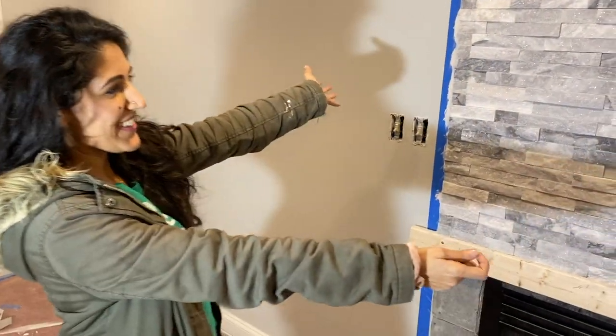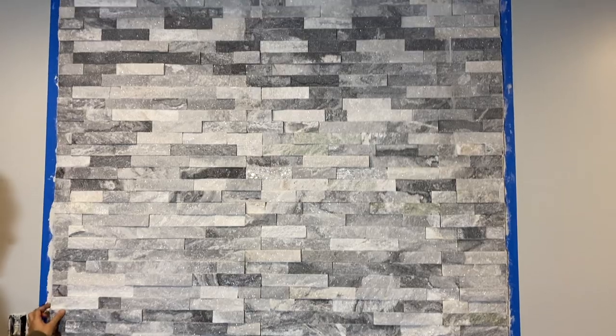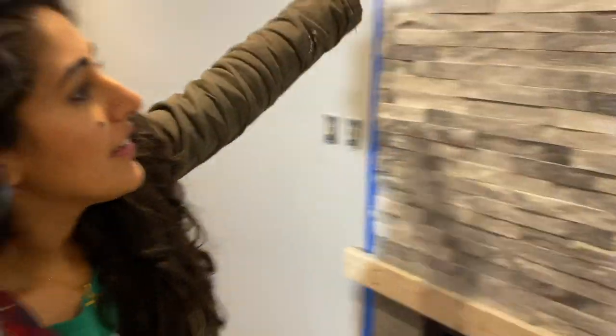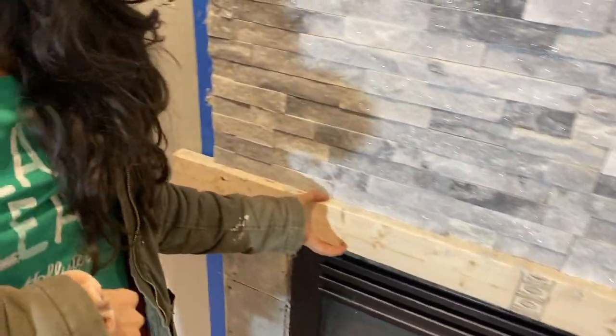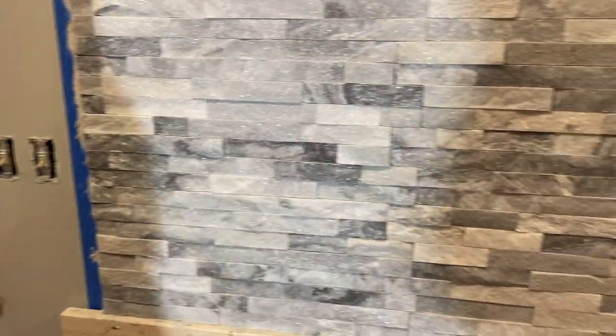You guys, this is so exciting — look how good it looks! These are the little pieces that we need to trim, and it just looks so amazing. So we're going to let this rest for one to two days and then come back, take this out, and finish stoning the rest.